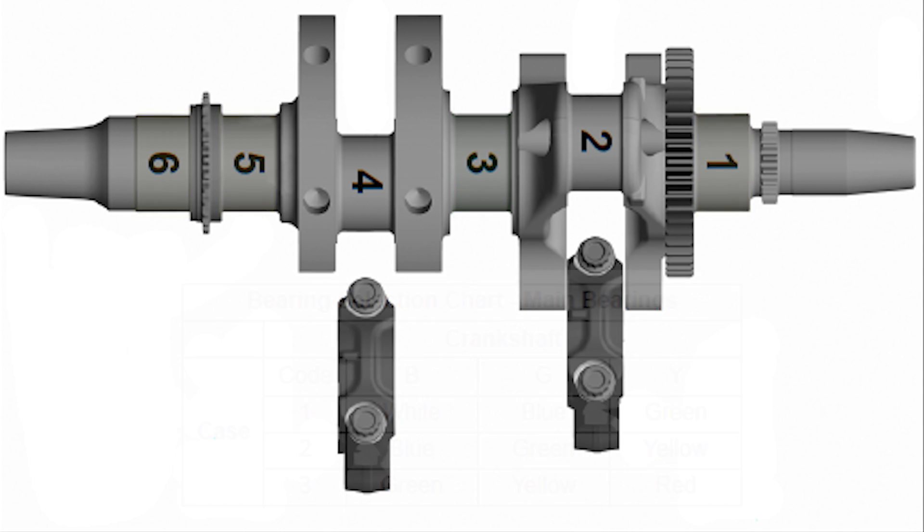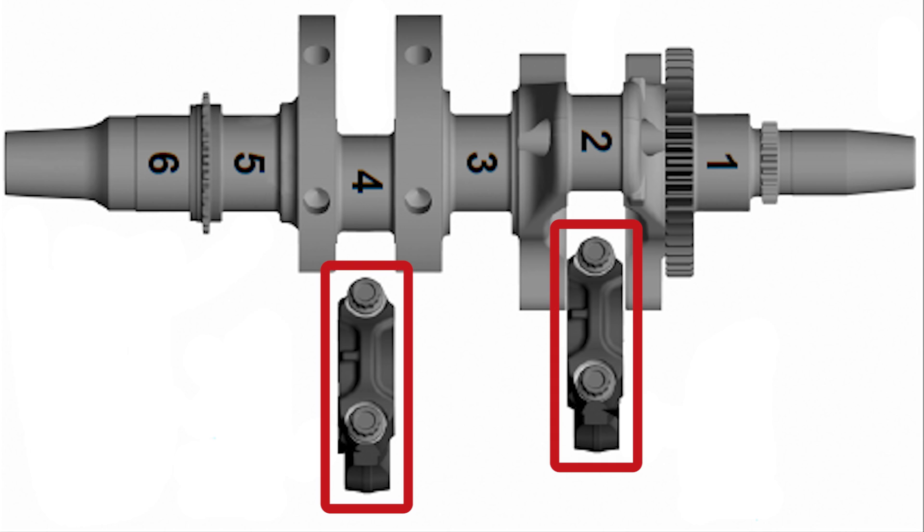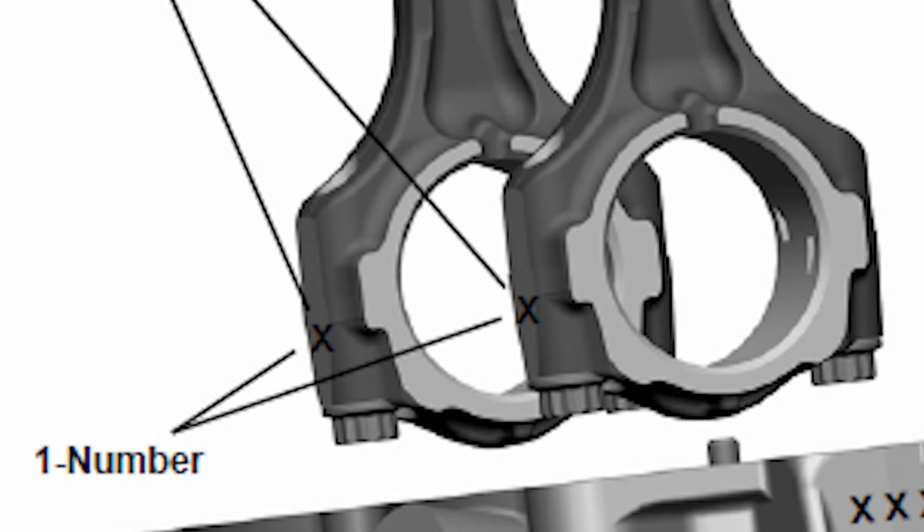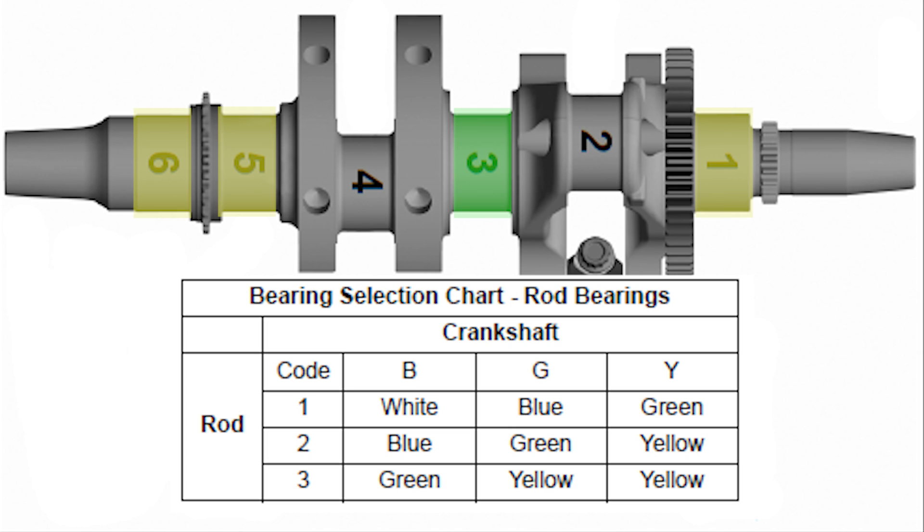Next we need to size the connecting rods. Our old one — the one we're going to reuse — has a number on the end cap, which is a 3. Our new one has a 2. So going to the connecting rod chart: a B2 is going to be a blue bearing, and a B3 is going to be a green bearing.